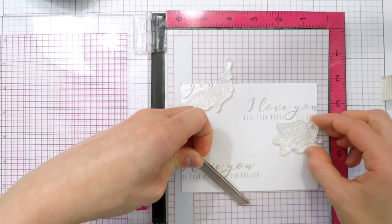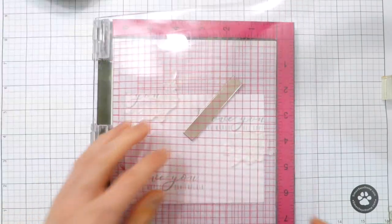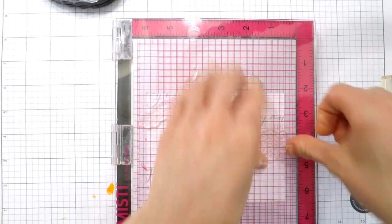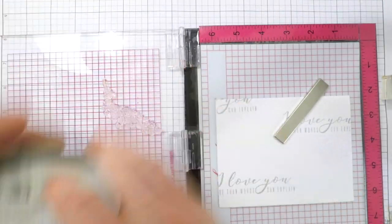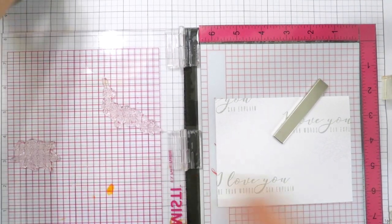I'm going to stamp that with the Silver Stone ink and then bring in some images from an older Altenew set. I have all the products linked in the video description or on my blog. I'm going to stamp this in some Arctic ink, also from Altenew, and I'm going to stamp it multiple times because Arctic ink stamps extremely light and I want it a little darker, but I love the tone of the Arctic ink.